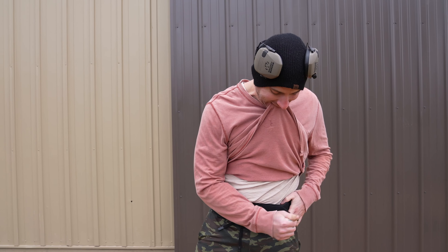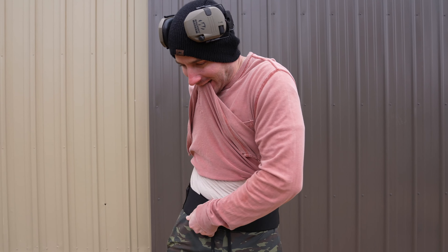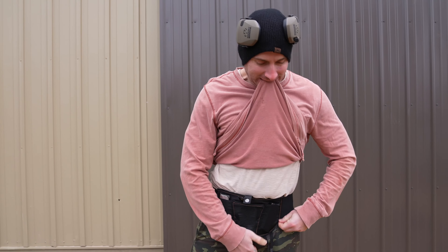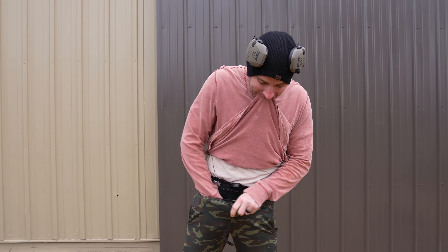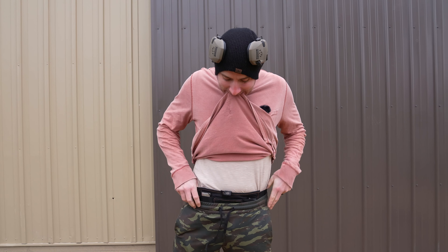All right, so I'm going to set it up, show you how we put the holster on. All right, that's it for appendix.